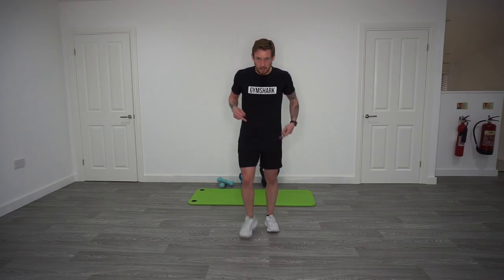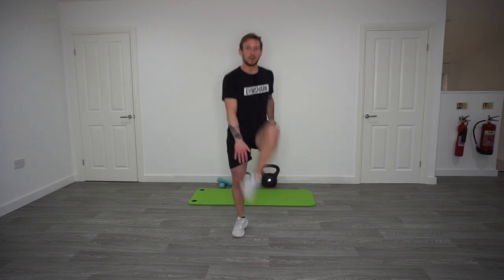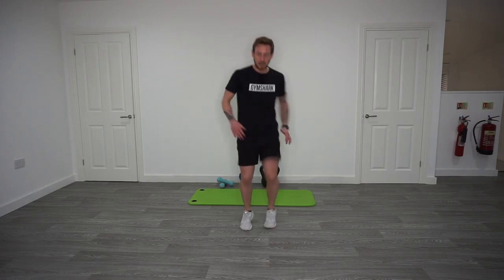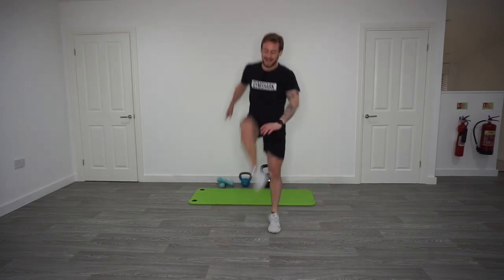Back on your feet after push-ups: 20-20-20 — toe tap hop, two-step dash, toe tap hop. Toe tap hop: touch, touch, little skip in between, keep on the toes, in through the nose, out through the mouth, 20 seconds. Then two-step dash: touch one-two, touch one-two, nice and quick, 20 seconds. Back to toe tap hops for 20 seconds. Up to your minute rest — 40 seconds off — then back to the top.